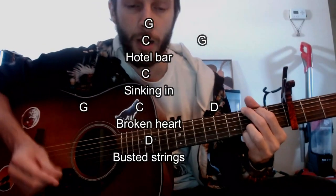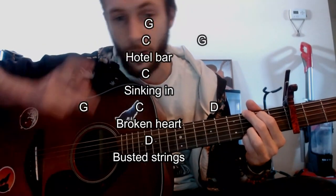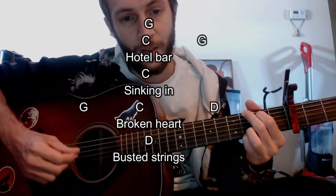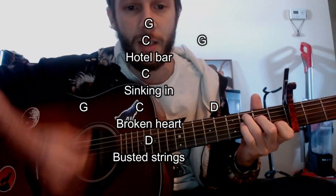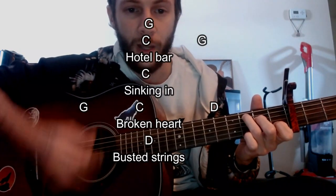Anyways, like a lot of folk songs, it's all about timing, it's all about how the lyrics line up. He's going to open on this G, and then he's going to start singing, but the G kind of stays, and then once he hits like 'Hotel Bar,' he's going to go to that C, then goes back to that G.